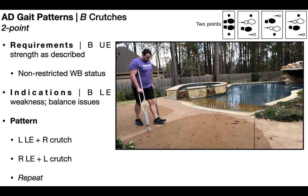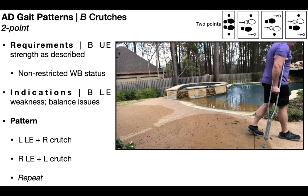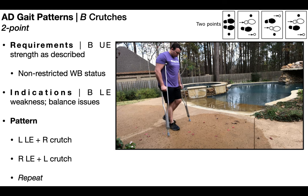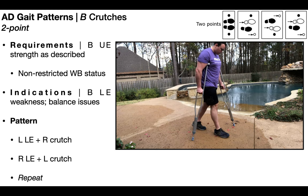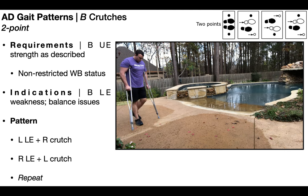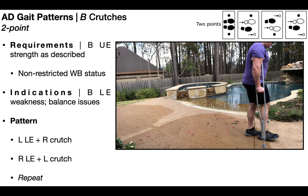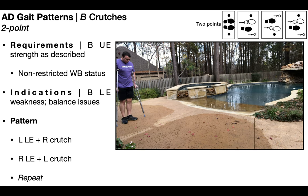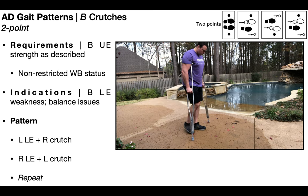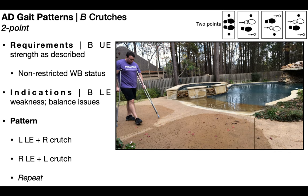When you're doing a two-point gait pattern, you're always advancing one assistive device at the same time you're advancing the opposite leg. For example, if you advance the left lower extremity first, you're also advancing the right crutch at the same time. Then when you advance the right lower extremity, you advance the left crutch at the same time. The advantage of this is that it resembles more of a normal gait pattern with reciprocal arm swing, which tends to make it less cognitively taxing on the person doing it.